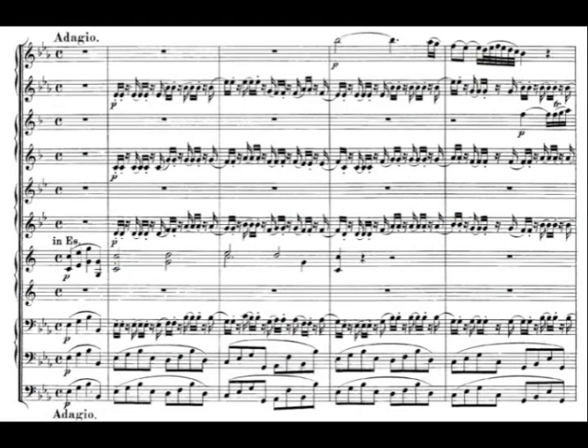Just as Bach's Brandenburg Concerti will teach you some basic stuff about scoring, and about how to have a series of instruments doing soloistic parts against each other — and of course a lot about early Baroque writing and scoring and thinking — the Mozart Wind Serenades are like a model lesson in good writing for winds.